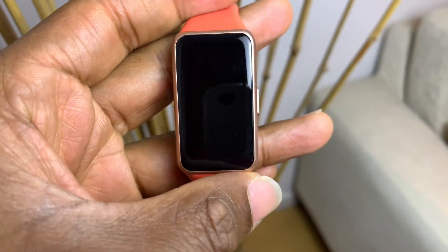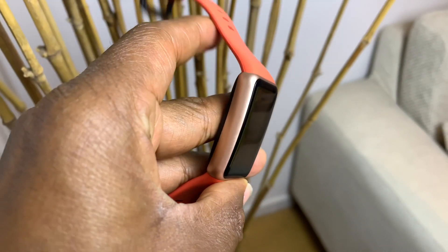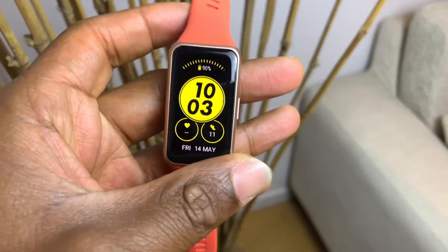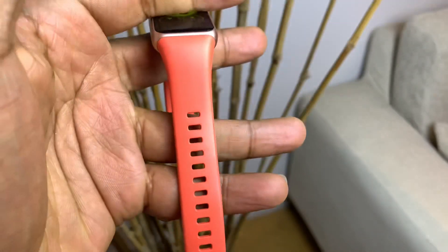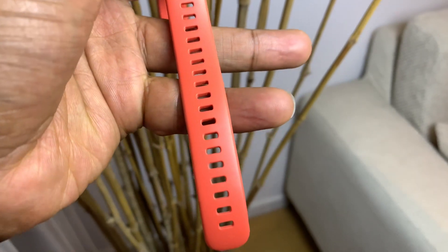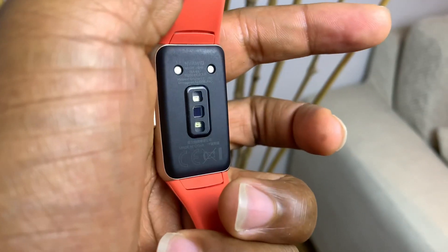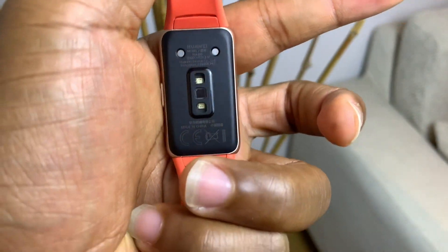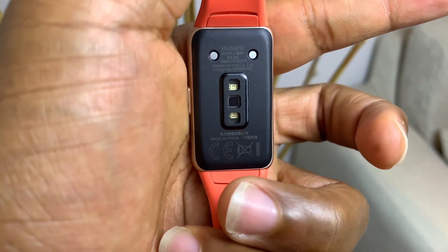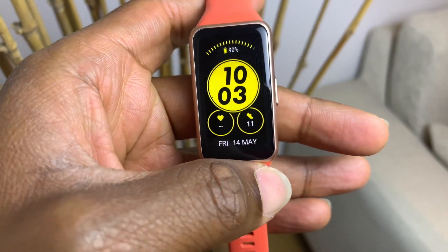Looking at the Huawei Band 6, the design looks quite premium. I really like this colorway, although it does come in other colorways and the bands are interchangeable. The band has lots of holes which make it quite comfortable to fit. Looking at the back, you can see the sensors for the heart rate monitor as well as the SPO2 monitor, and also the two charging dots.